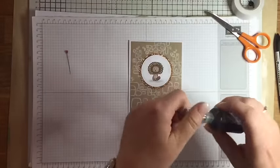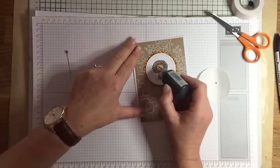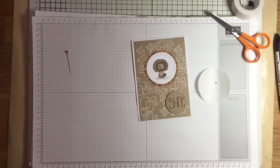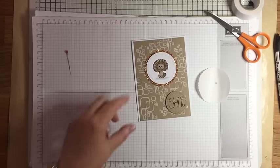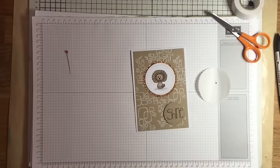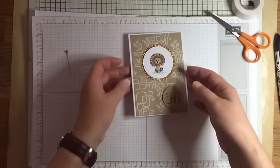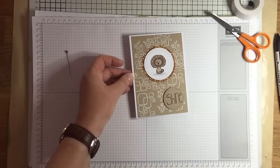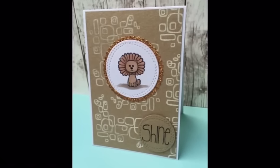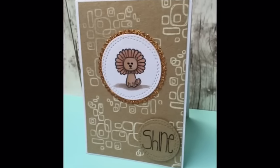As a final touch I'm using some Nuvo Crystal Drops in black, which looks like black enamel - I thought that would be great to give a bit of extra detail. I'm doing his eyes and then going back in for his nose. I'll pop that aside to dry and that's my card finished! I hope you've enjoyed watching this video. I'll put links in the description box below to both Kim and Michelle's videos so you can pop over to see what they've done. It's been great fun doing this collaboration, and hopefully the three of us might do some more projects in the future. Thanks for watching, and please don't forget to pop over and see the other girls' videos. Bye!